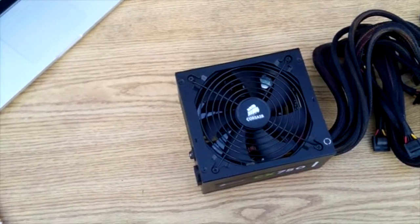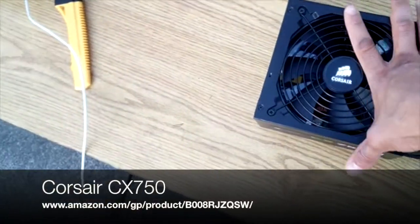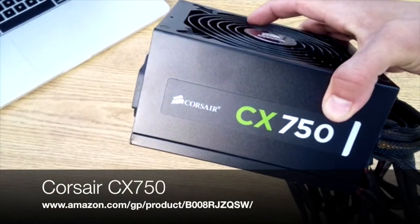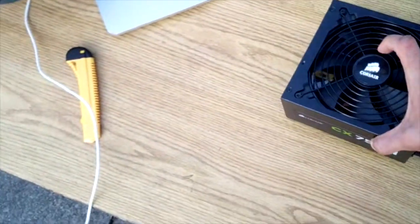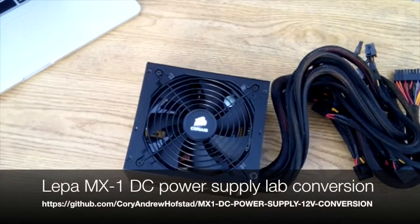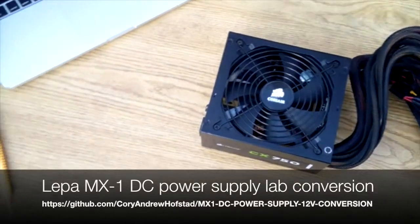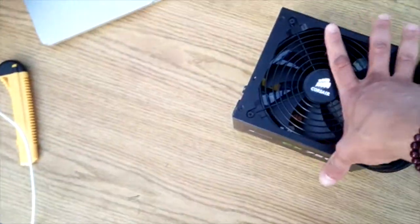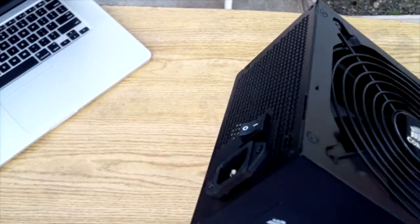This Corsair power supply — they get kind of expensive. On the last one, all I did was gut out the yellow 12-volt and the black ground and just had those run straight out into the amplifier — just the 12-volt. I cut out all the 3-volt and the 5-volt, which are the red and the orange ones. The thing is, I don't want to keep just gutting these things and not being able to use them only for one purpose — the 12-volt.